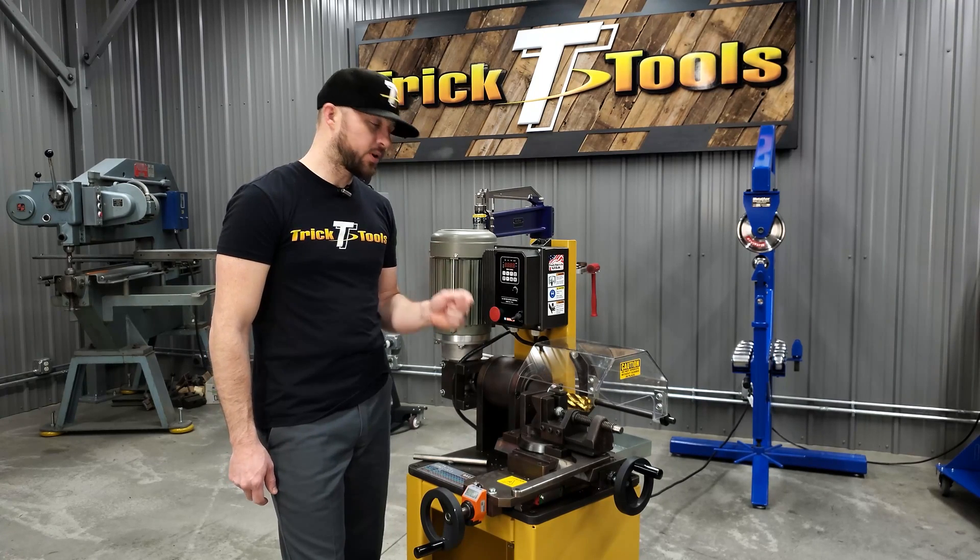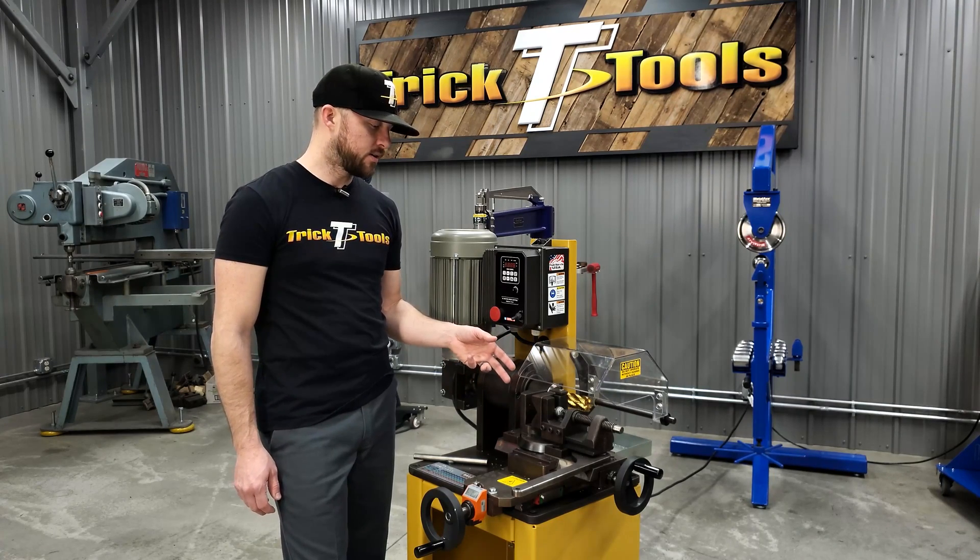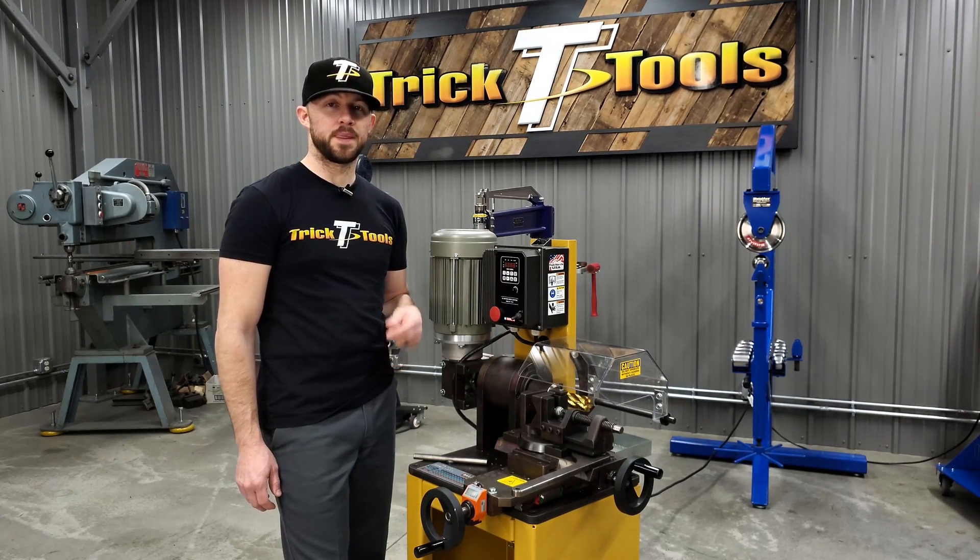It's pretty impressive how fast you can do a notch. We've got an inch and a half end mill in here. We'll notch an inch and a half tubing and show you that process.